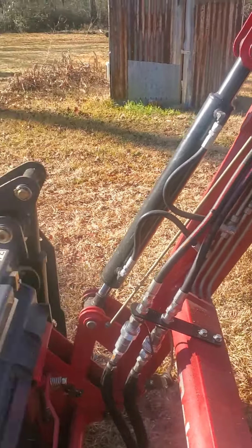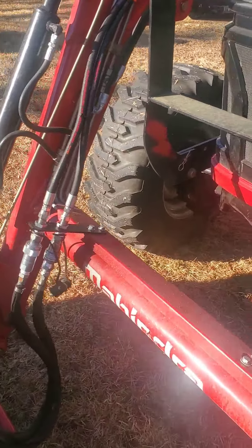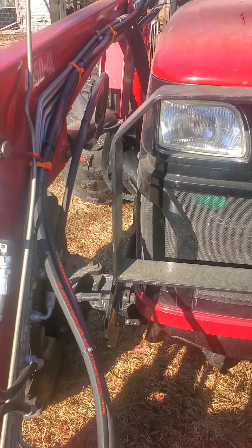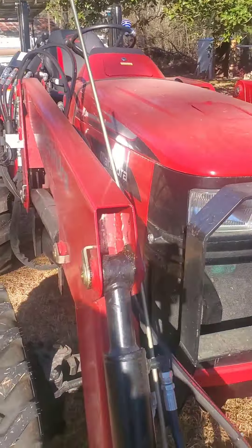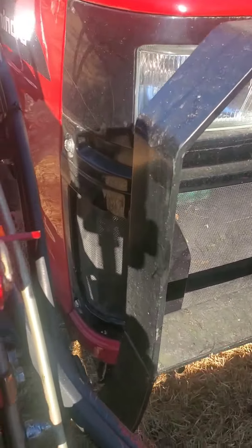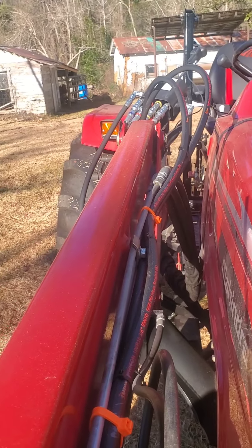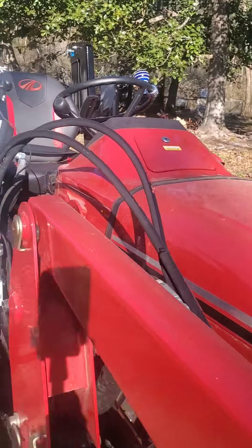That is the WR Long for a Mahindra 45-40 — it's a 2020 model. That's how I hooked her up — just brought her down.